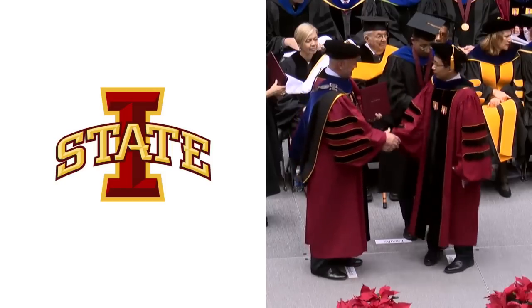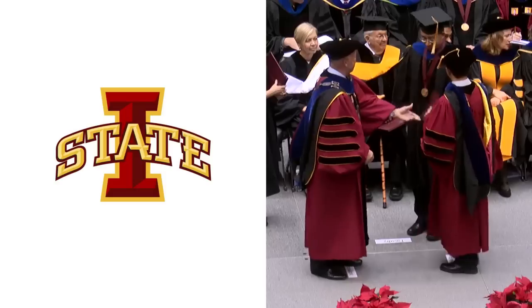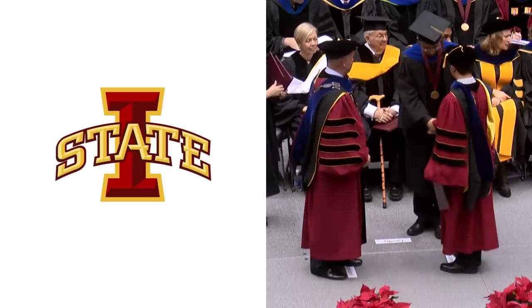Turn back towards the president or provost. The student will shake hands with the president or provost and receive his or her diploma cover. Next, you may shake hands with your student and extend congratulations.